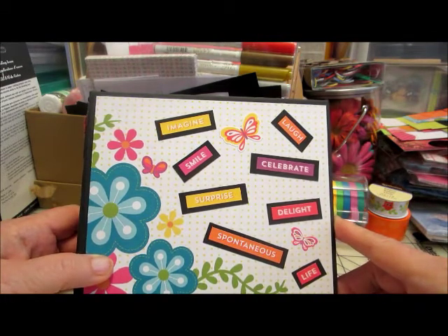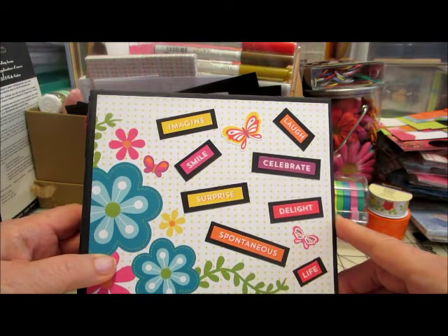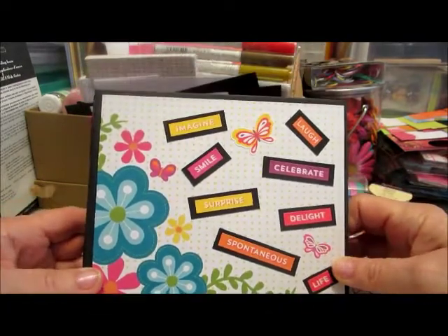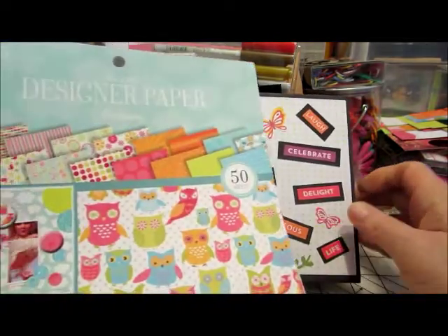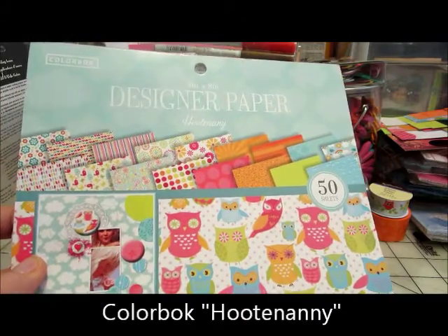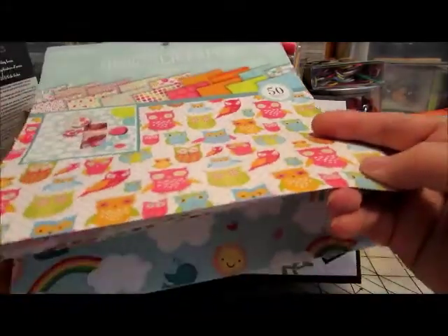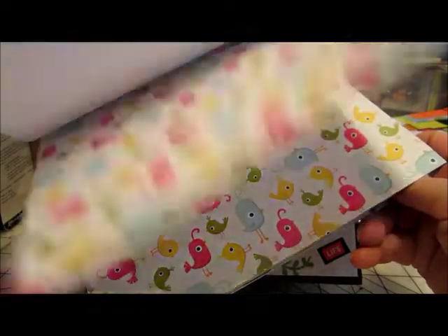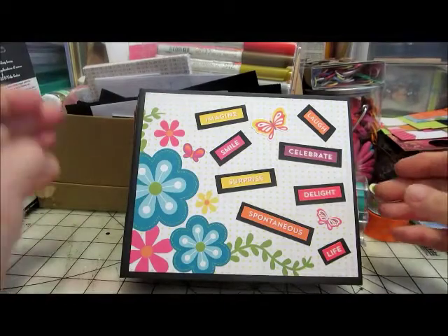I did find one that she did in January of this year and it was a Christmas one, but I went ahead and changed it for my own purposes. I did use some paper that I found at Walmart — this is the one, it's from Colorbok, which is a pretty good brand. They are single-sided of course, and there's a lot of really pretty paper in here. I love the colors and I think that's what drew me to it — all the beautiful, bright, springy or summery colors. So that was the paper that I used.